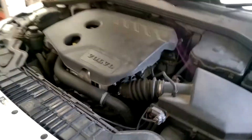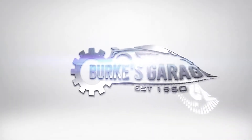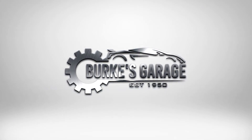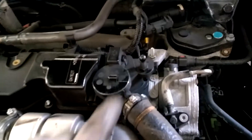This is a minor service on a Volvo S60, a 2014 model with a diesel engine. We will be replacing the oil filter and swapping out the engine oil, putting in fully synthetic engine oil.